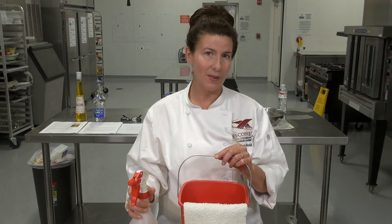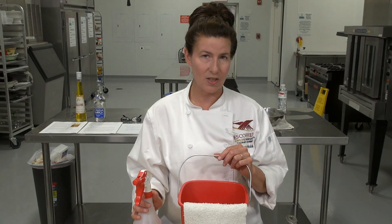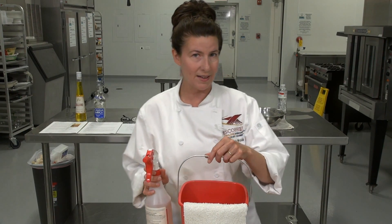Be sure to have these in your assessment photos because it's something we're really looking for, because safety comes first always in the kitchen, and this is part of your safe practice, your sanitation.